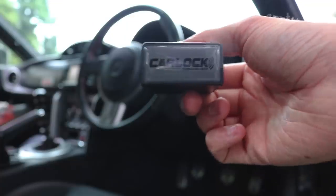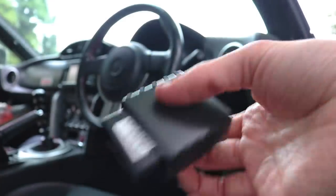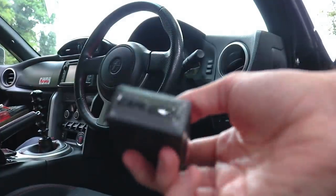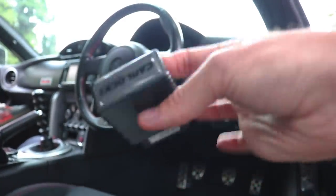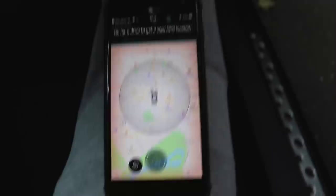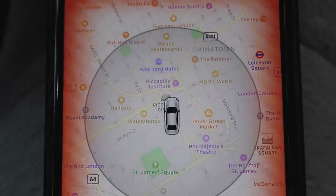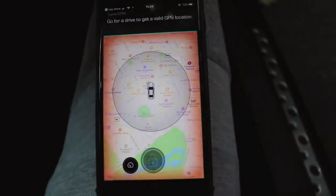Here is the Car Lock tracker — it plugs into your OBD port, nice and subtle and stealthy, hopefully won't get stolen from your car. I'm going to plug this into the OBD port and show you the app. Right, so I've got the Car Lock all set up, it's now plugged into the car and it's asking me to go for a drive to get a GPS location. Apparently it thinks we're somewhere near Diver Street Market, which is completely wrong, so we're going to go for a drive.